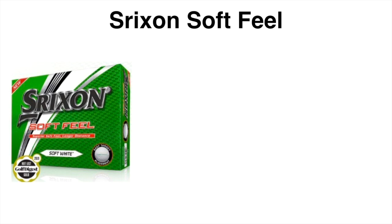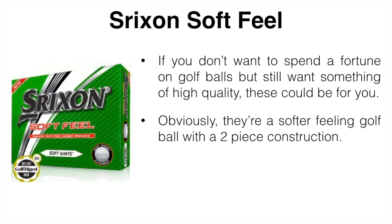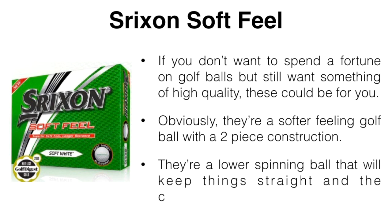The next is the Srixon Soft Feel. If you don't want to spend a fortune on golf balls but still want something of high quality, these could be for you. They're actually the ones I've been using as of late and I really do like them. They're a softer feeling ball with a two-piece construction and they are a low spinning ball that's going to keep things fairly straight. The compression on them is somewhere around 70, which is kind of in the medium range.